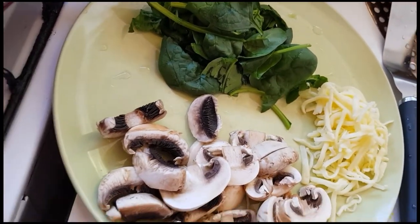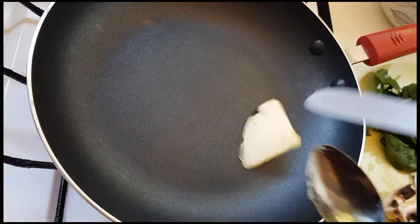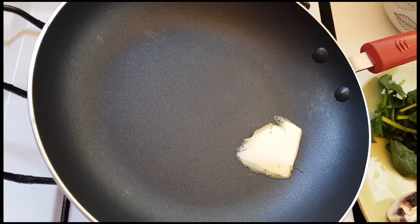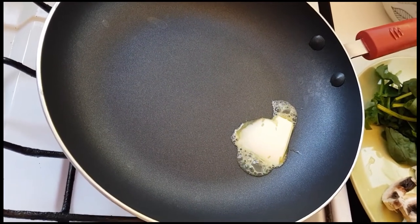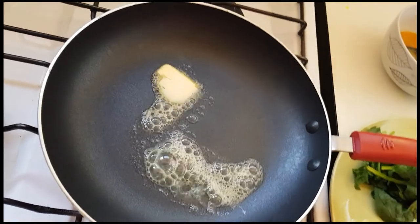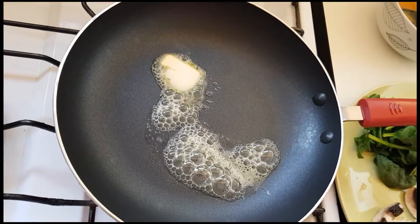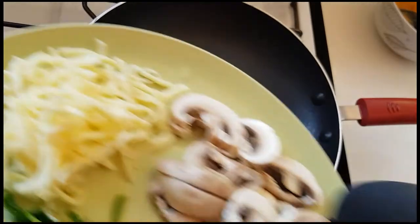I'm going to add 1 tablespoon of butter — unsalted butter — and I'm going to add the mushroom.